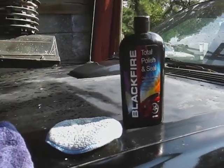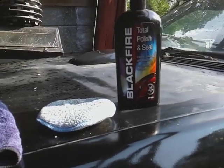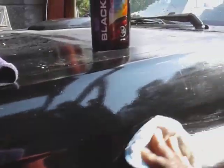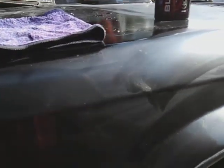No further ado, man, let's jump into it. Like I said from the last video, I got cut off because it started to rain. We're just gonna shine this up and then we're gonna water test it. My pad is all primed up — here we go. Massage this stuff down to the paintwork. It's gonna smell like bubble gum — like a juicy fruit chewing gum type smell. Smells really good, remember the juicy fruit chewing gum?